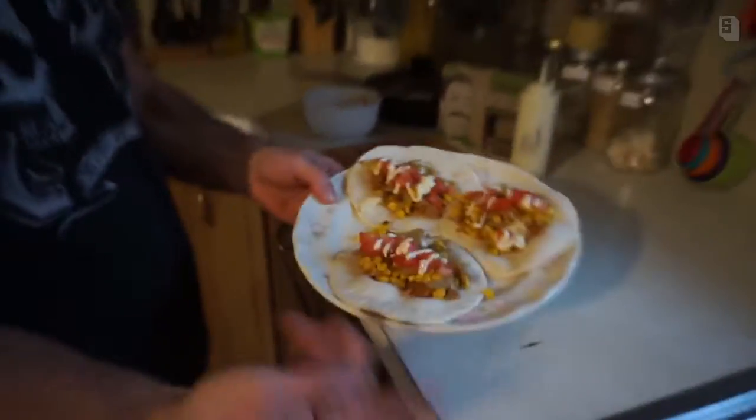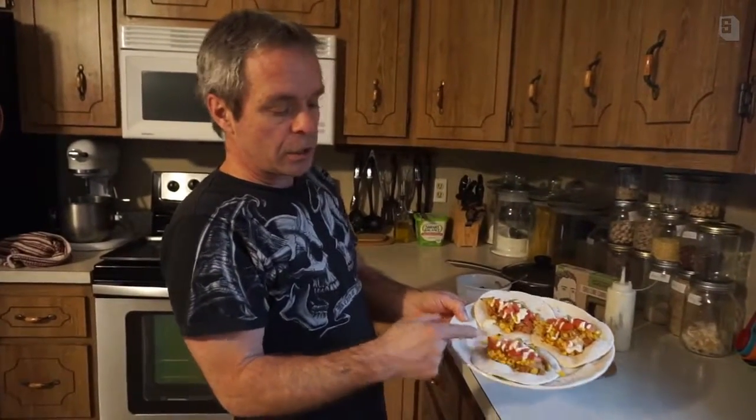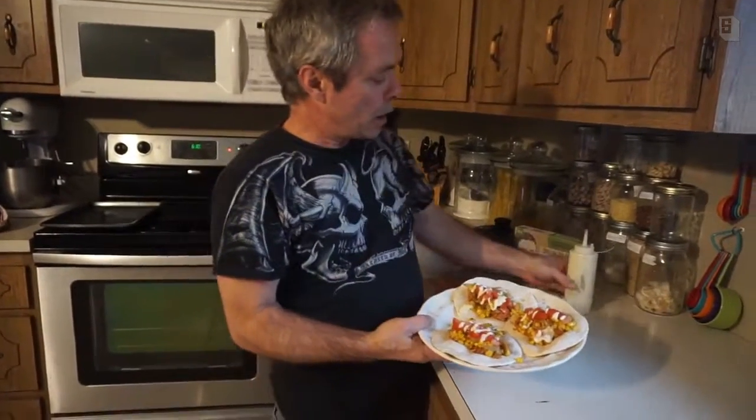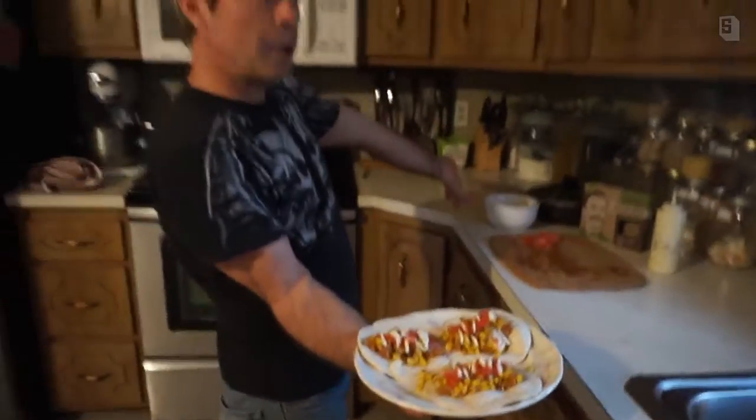We layered the jackfruit first, then put the corn salsa down, then the tomato, and then our special lime crema sauce right on top. That's three of them and we still have enough for about five more. Look at that — doesn't that look like a meal fit for a king? All natural and vegan. I hope you enjoyed the video sponsored by Upton's — stay tuned, we have lots more flavors and recipes coming up!